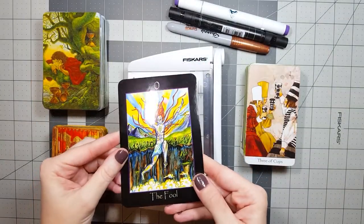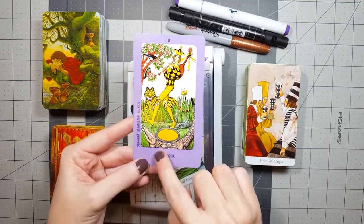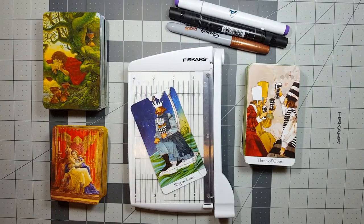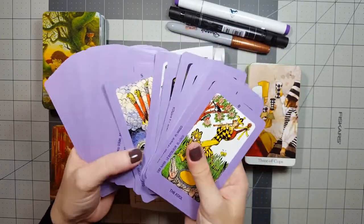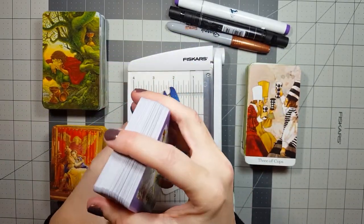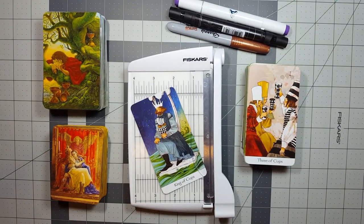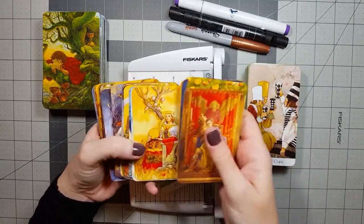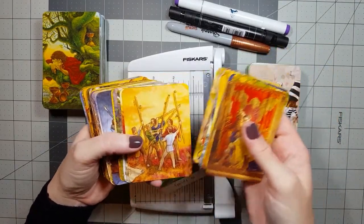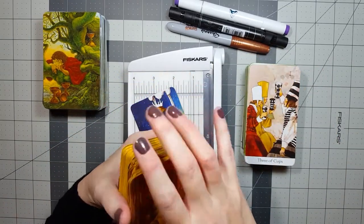All of that should work together to create a cohesive whole as a physical product. Sometimes when one element doesn't resonate — like super glossy cardstock, huge borders, or multiple languages jammed on the cards — it can detract from the reading experience and hinder my ability to effectively work with the cards in a meaningful way. So by modifying decks, trimming bulky borders, removing distracting text, or adding backing to thin cardstock, I create a deck that physically works for me and fits my specific requirements.